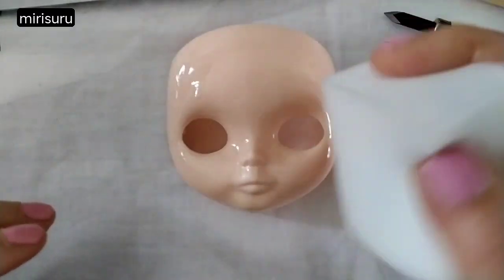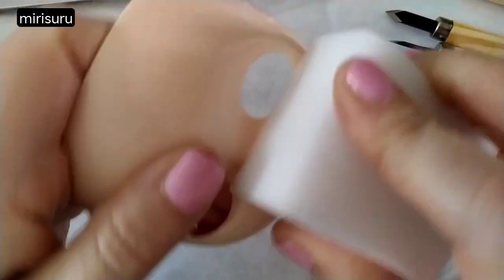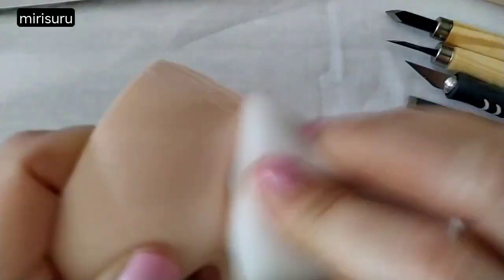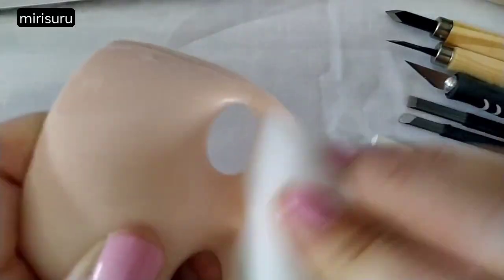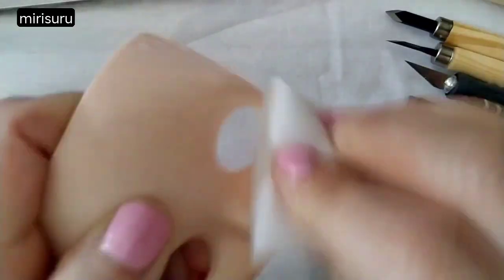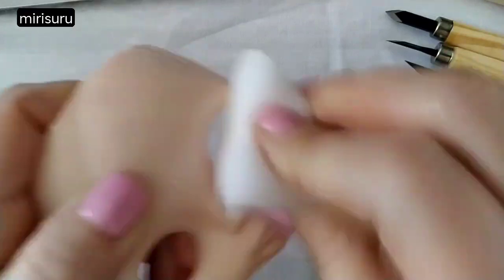I'll start by rubbing it with this magic eraser — that's what somebody did in one of the videos. Clockwise, I think she said. It sort of helps to get the shine off a little bit before you start working, and it helps prevent the drill bits from slipping.